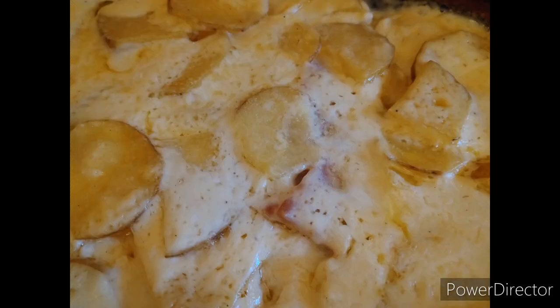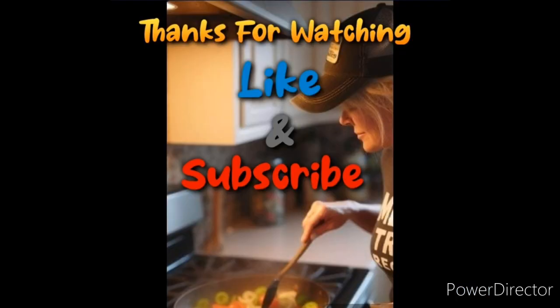This is the way it looks when it's all done. And I tell you what, that was the most delicious dinner I've had. Thanks everybody.